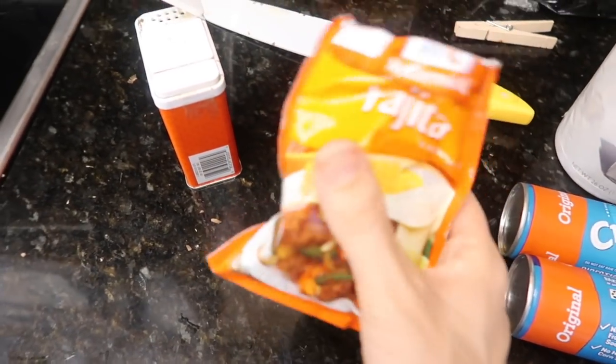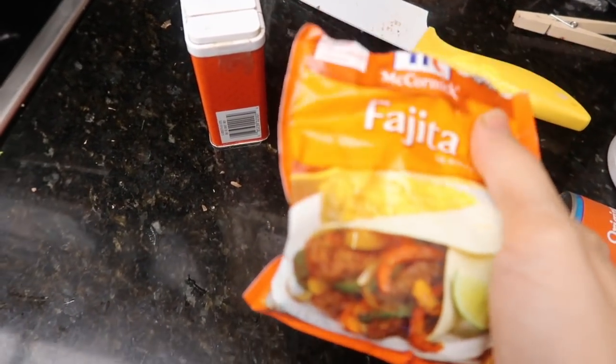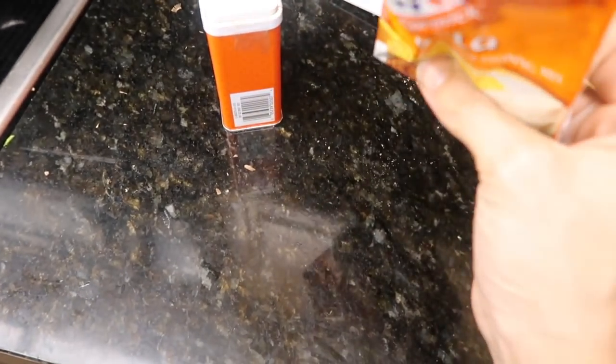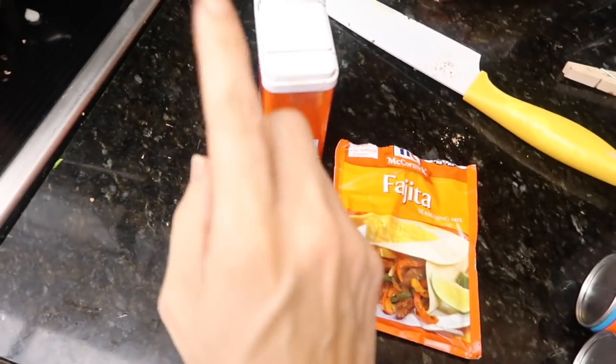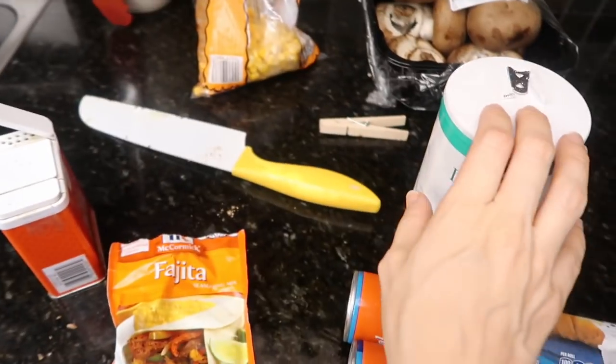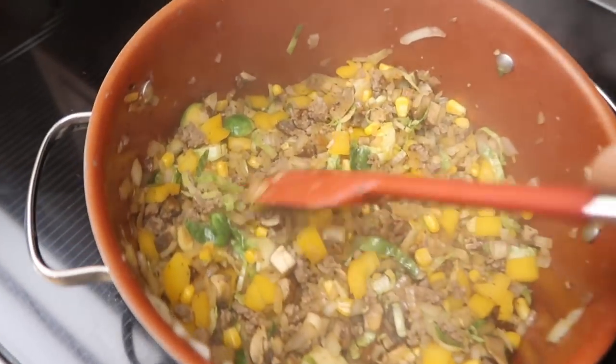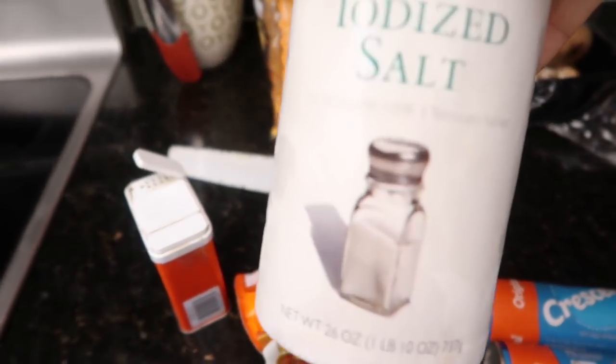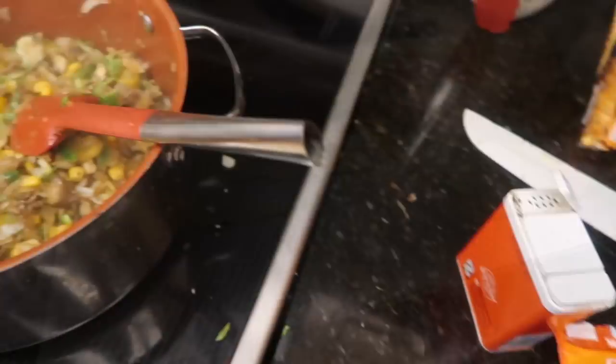The seasoning — the recipe book says cumin and stuff, but I just had some fajita seasoning I didn't use up last time, so I just sprinkled that on top with a little bit of pepper. I haven't put the salt in yet because that's going to make it really watery. I don't think I really need salt anyway — we used to have a salt shaker that said 'is it worth it' on it. So that's what I'm making.